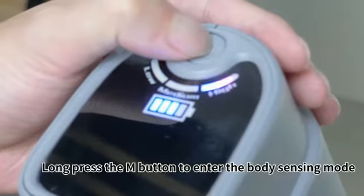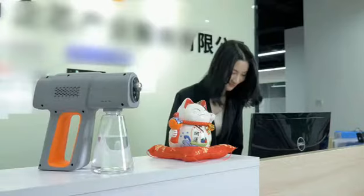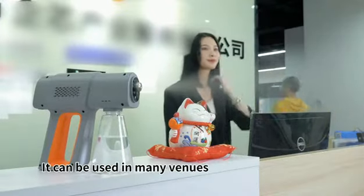Long press the M button to enter the body sensing mode. The spray range is up to several meters. It can be used in many venues.